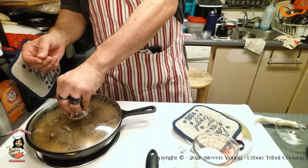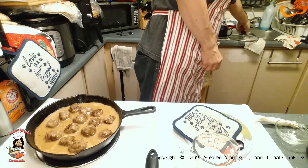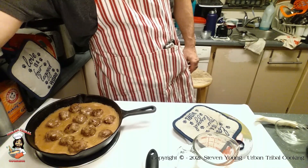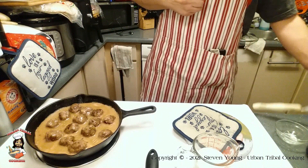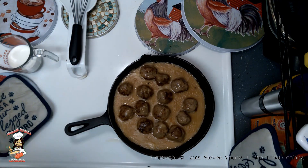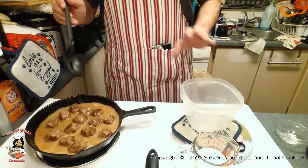Now the meatballs are back in the gravy. Go ahead and cover them and let them simmer for 15 minutes. They've been simmering now for about 15 minutes. Let's go ahead and do the last little bit. We're going to raise the heat back up a little bit, but we're not going to completely bring it to a boil — we're just going to warm it up a little bit.